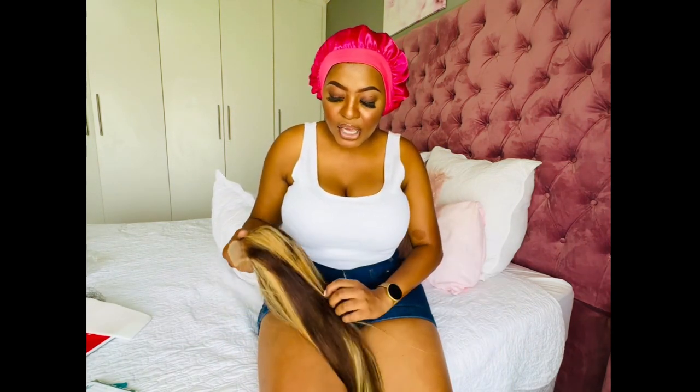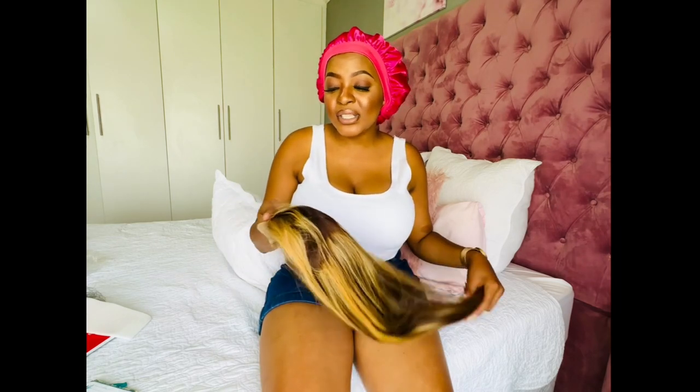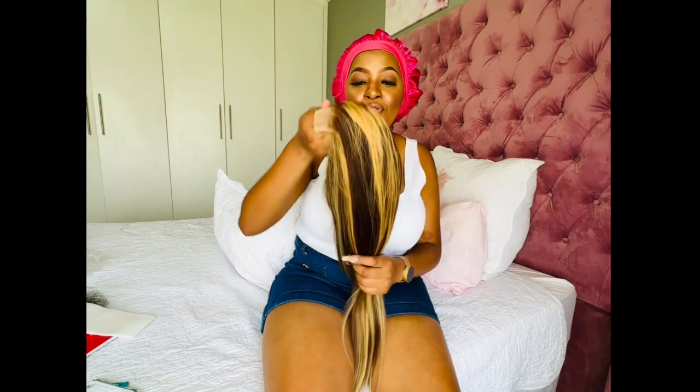I ordered the wig on the 26th of December and it was delivered on the 7th of January. The company was very helpful and friendly — they communicate with you, you get updates on the tracking of your parcel, and when I had questions they did respond to my messages. Check them out — they are Yes Wigs on AliExpress. The price I paid for this wig is 1,300 rand and the shipping was free.